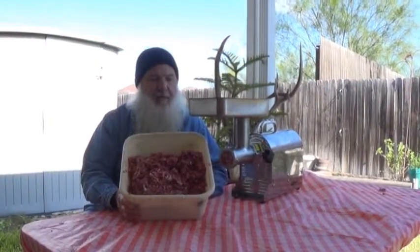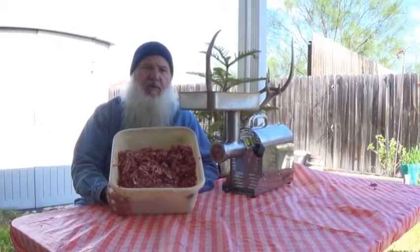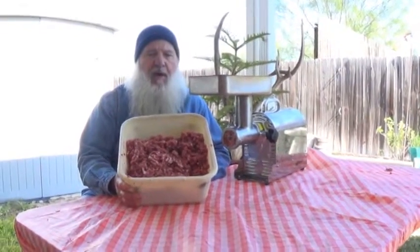Okay Scott, this is what it looks like after we ran it through the second time. That Westin just tears up that silver skin and you ain't even going to notice it in there. It's got good lean meat here. It's ready for pan sausage, and you can stuff it in a casing and add a little bit more fat.